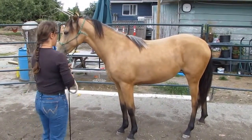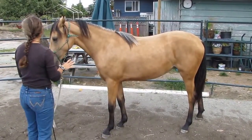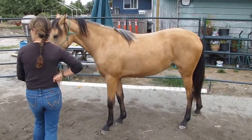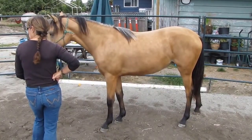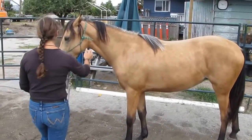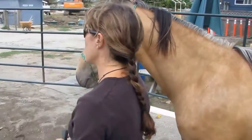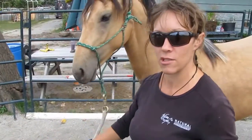That little bit of display of swishing tail and tossing her nose — that's the worst that she's ever done for me. She just goes, 'I do not want to.' I have no emotion — I just go, 'you're done, keep going.' And then I tell her thank you. She cannot renegotiate her contract — I have it written in stone. This is what you do.